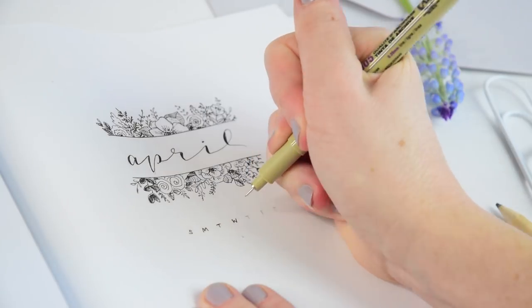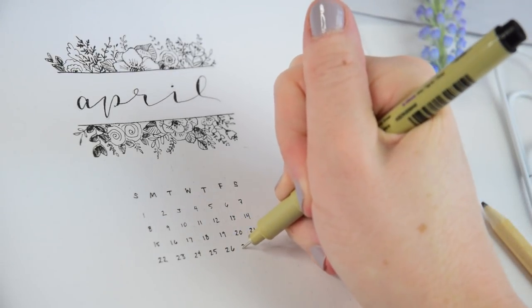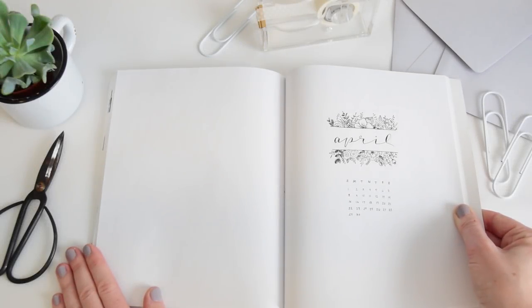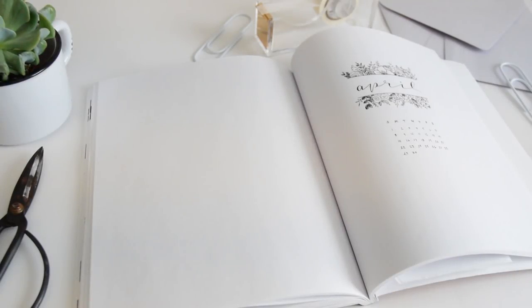Then I'm doing a very very small calendar — you can see me writing out the days of the week and then just keeping to my dot grid to make a nice calendar grid. That's what my title page looks like when it's done: my little calendar, my April title, and the whole left-hand side available for a fun illustration.